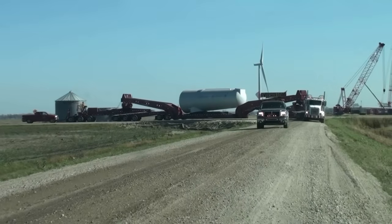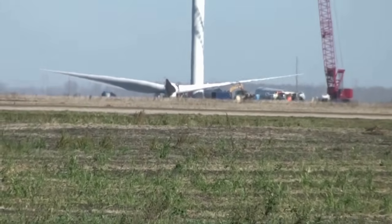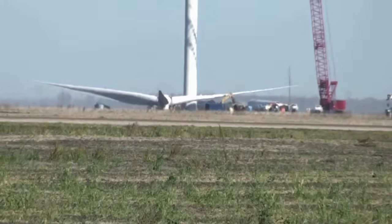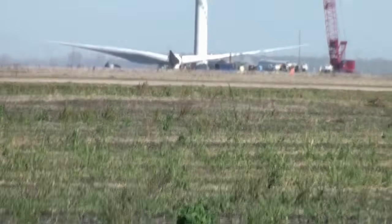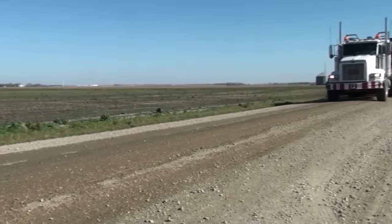They've got that generator on there. Way out there, you can see one of the propellers already assembled and it's laying flat on the ground. So we're going to drive over there and have a look. But right now, that big long trailer — a huge thing — is coming past. I want to get a shot of it.